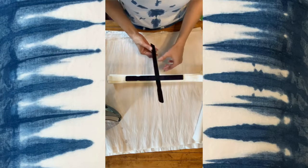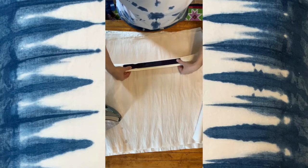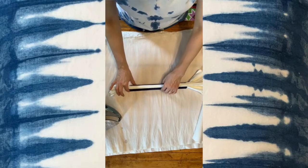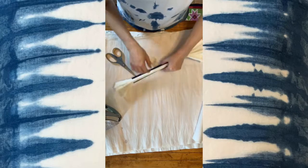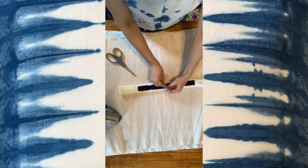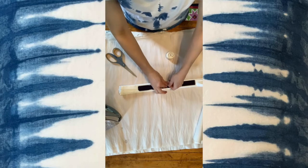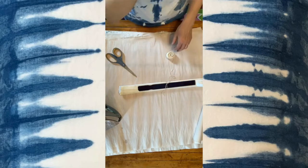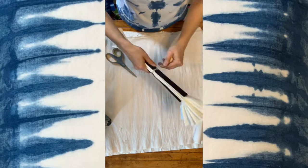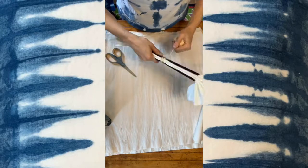Now I'm going to take the paint sticks and put one on the top and one on the bottom. I'm going to sandwich them together, line them up, and then tie them with some string. I like to start in the middle because that way it secures it, and I just tie a tight double knot. I like to leave a little tail, and then I just start wrapping.